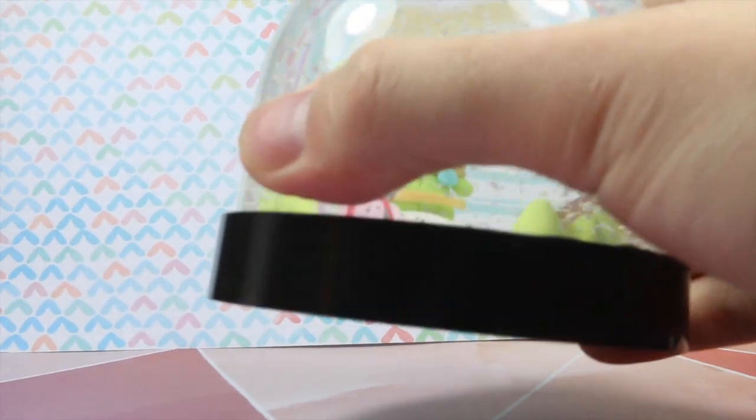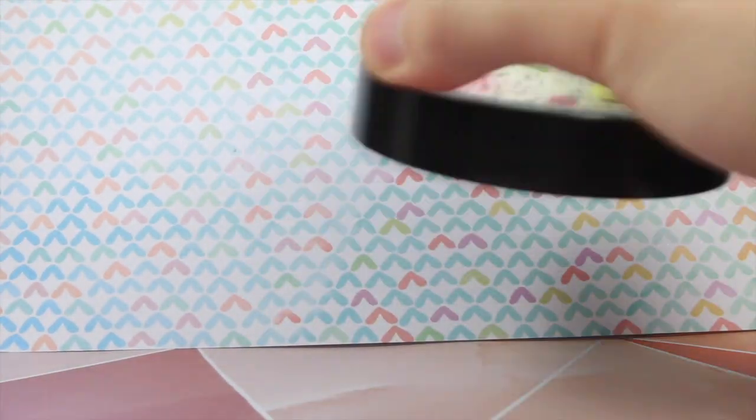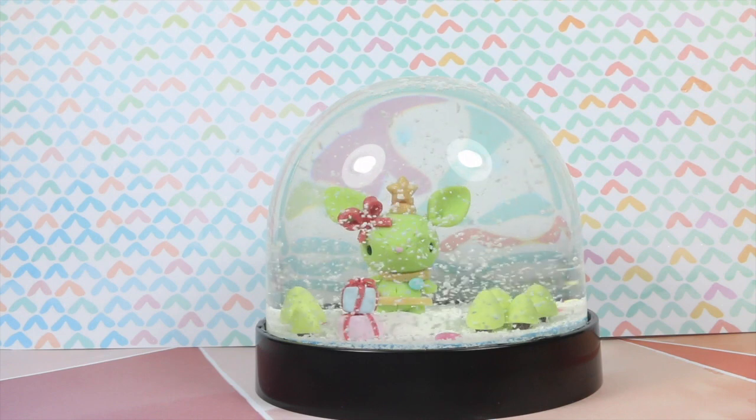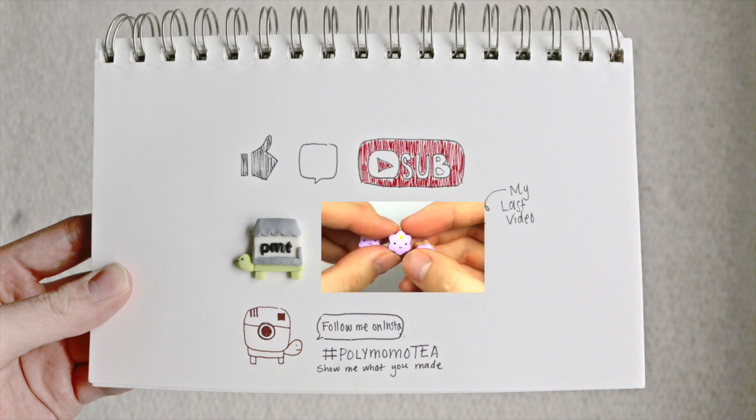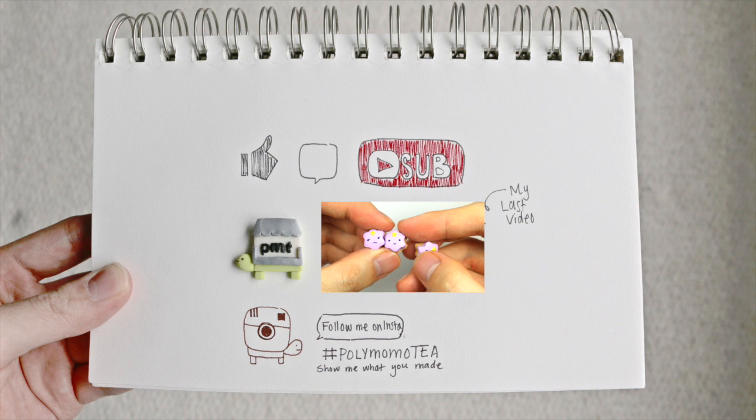And this is the first time I've ever made a snow globe, and I'm super happy with how it turned out. Maybe I might get some more of these kits later. So I hope you enjoyed this video — if you liked it, don't forget to like, comment, subscribe, and don't forget to check out my last video. Thank you!